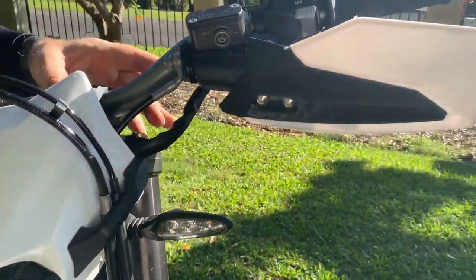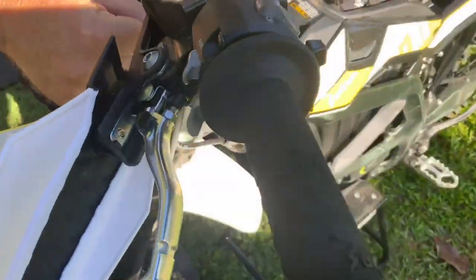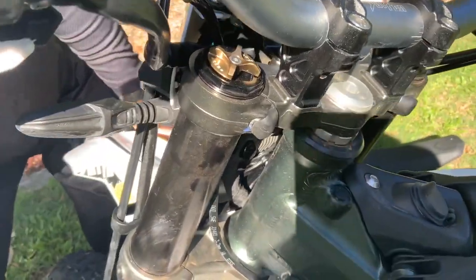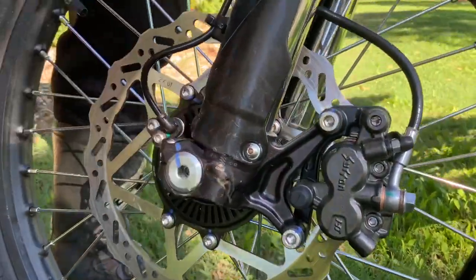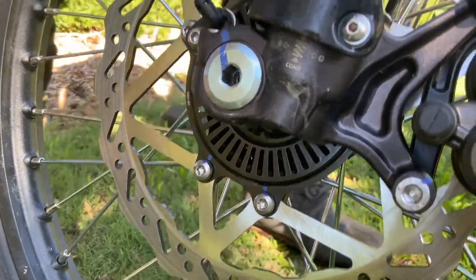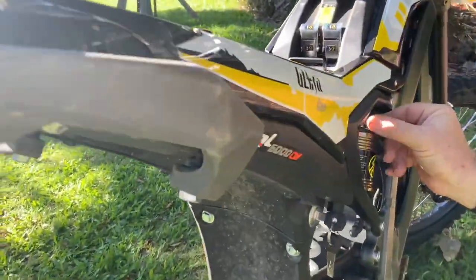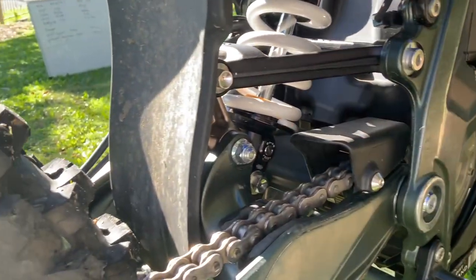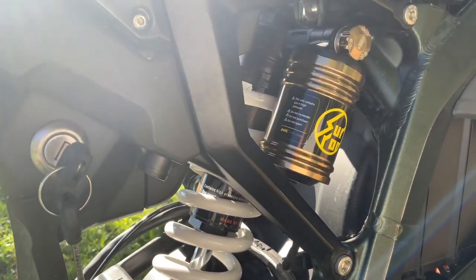The suspension has your adjustments up the top. You've got rebound adjustment on the top of both fork legs, and then compression adjustment on the lower of the fork leg as well. On the rear shock, you've got your compression dial on the top and your rebound on the bottom, and then you can adjust your spring. So overall the suspension is quite decent — really was quite good.